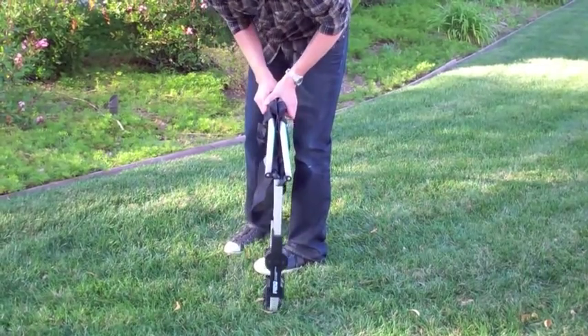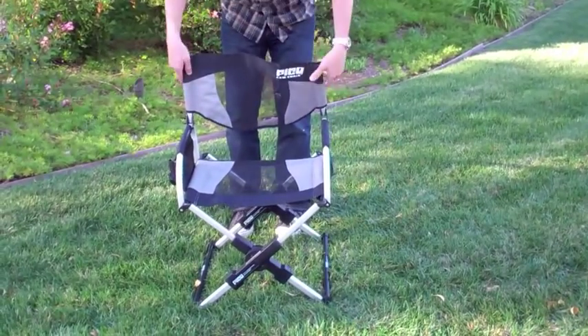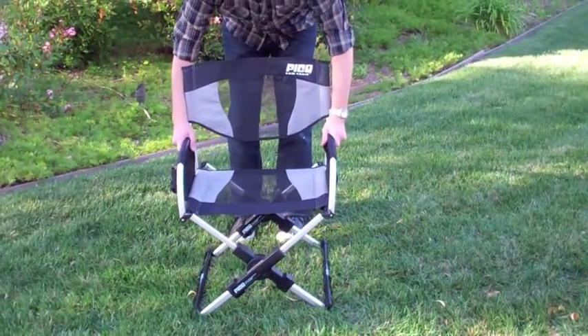To unfold, simply remove it from the messenger bag and raise the armrests to the upright position. Place your foot on the bottom legs and lift the armrests straight upward to extend them, then expand the seat frame outward.